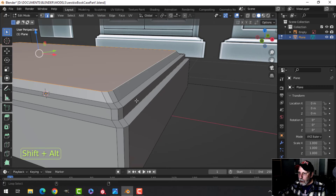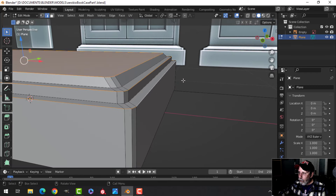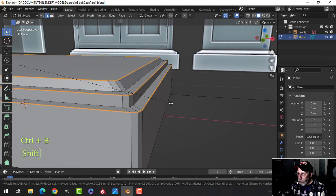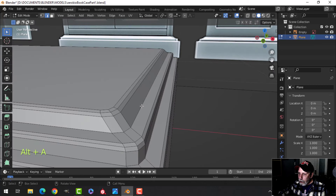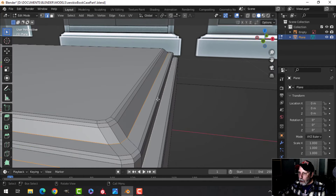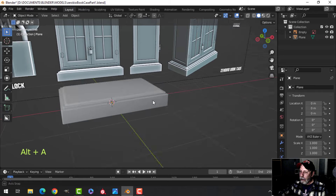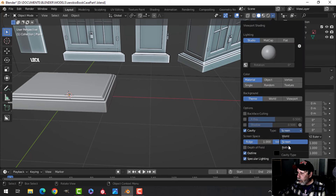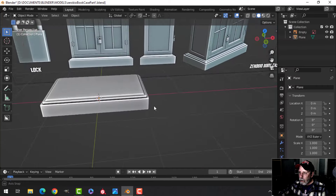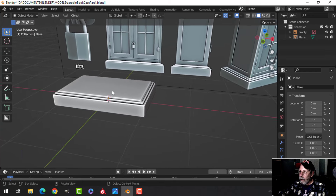Deselect, then Shift-Alt-click those three edges. Ctrl-B to bevel again with three segments. Also bevel these edges here to help with the shading — Ctrl-B, pull, something like that. Shade Smooth, and this is what we have. Let's make it look a bit better by going to the cavity shader, turning that on, turning on both and sliding them up. The faces are pointing the right way — it's blue, so we're good to go.